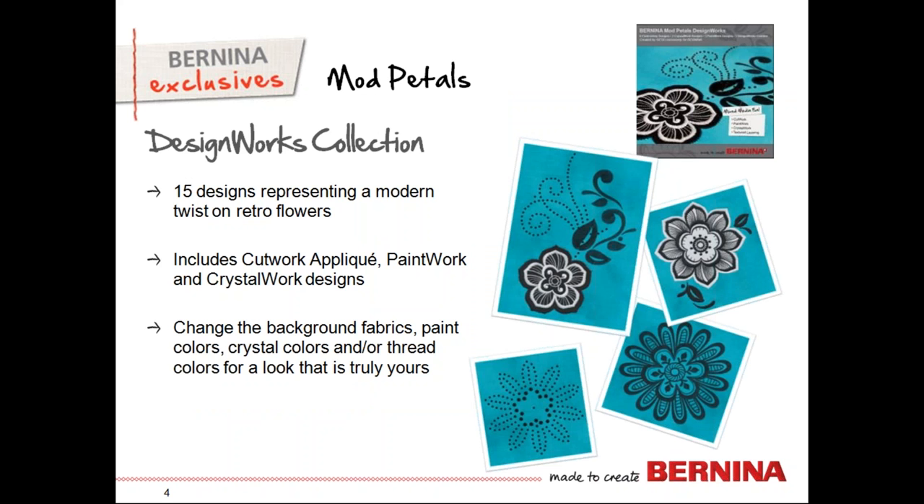The design collection we're using is called Mod Petals. This is a DesignWorks collection geared to give you designs that work with your cut work tool, your paint work tool, and your crystal work tool. The designs are all coordinated and in this collection there are 50 different designs working with some modern retro flowers. Most of the colors are black and white, but of course we're going to change this up a little bit to make it look different.